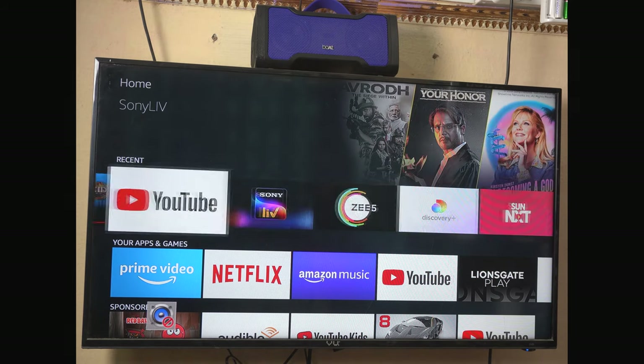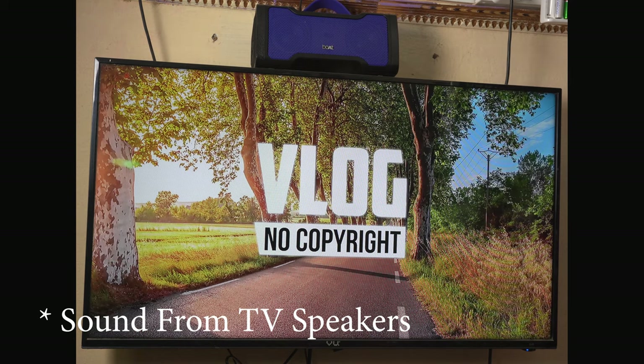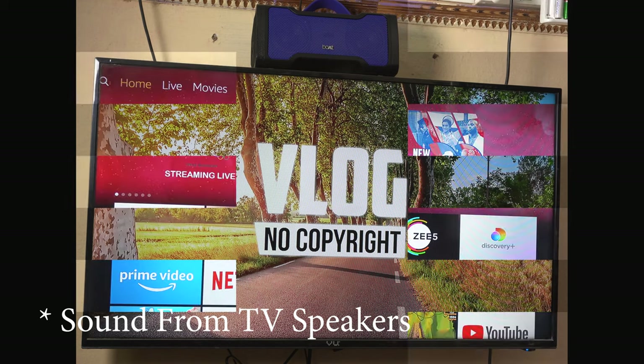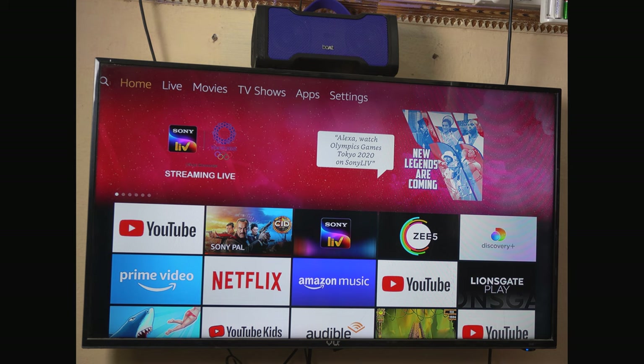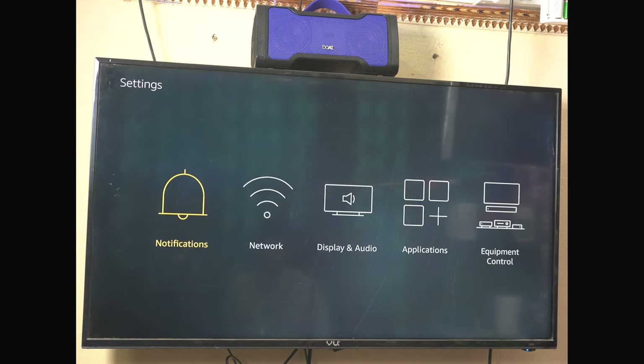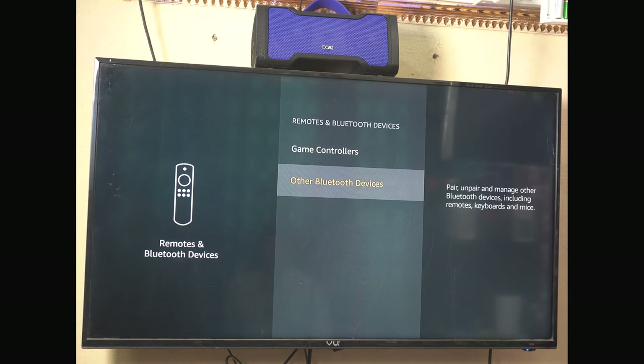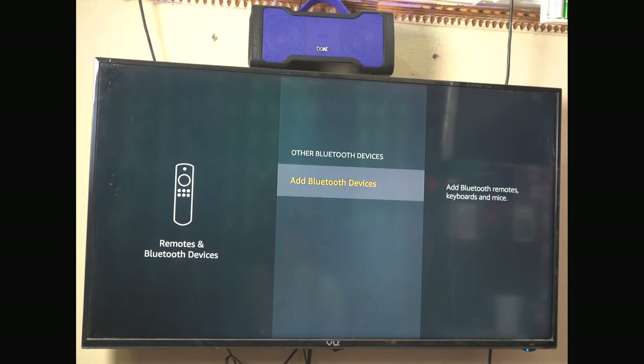Now let's connect to the TV. First, let's check the sound quality. Let's select 'Other Bluetooth Devices' and then select 'Add Bluetooth Devices' and choose that option.